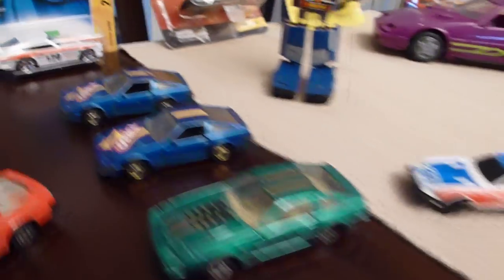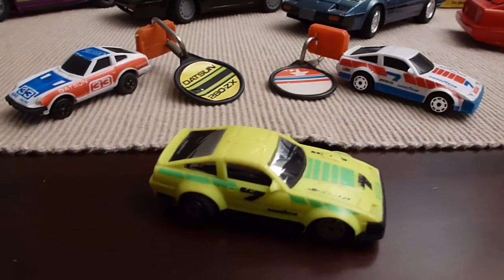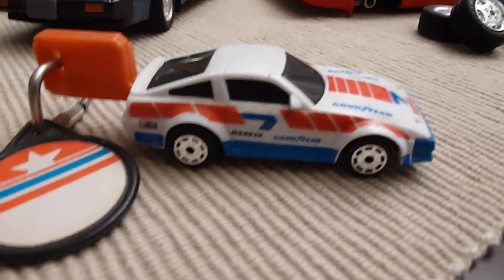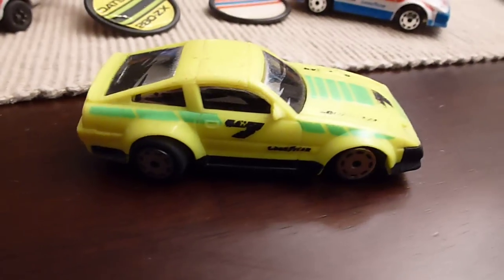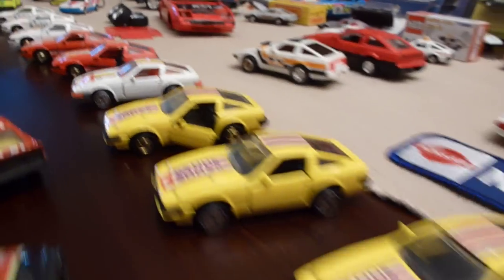And then more Z's. These are key cars right here — squeeze the keys together and they go flying. So you've got your BRE Datsun and BRE colors, the 300. And then this lime green and yellow. And then the 300 — it's kind of rare. And your 280s.